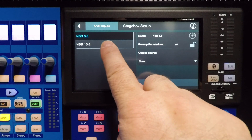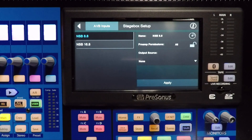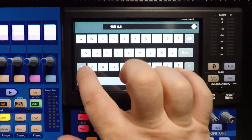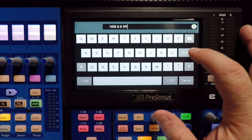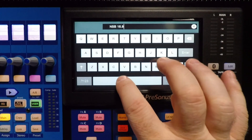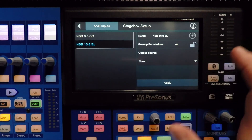Notice we have an 8.8 and a 16.8. Let's just say the 8.8 is our stage right box — it's going to be to our left. If I click it here, I can add that part of the name. So that's Stage Right, and I just did a rename. And then we're going to take the NSB 16.8 and call it Stage Left, enter.